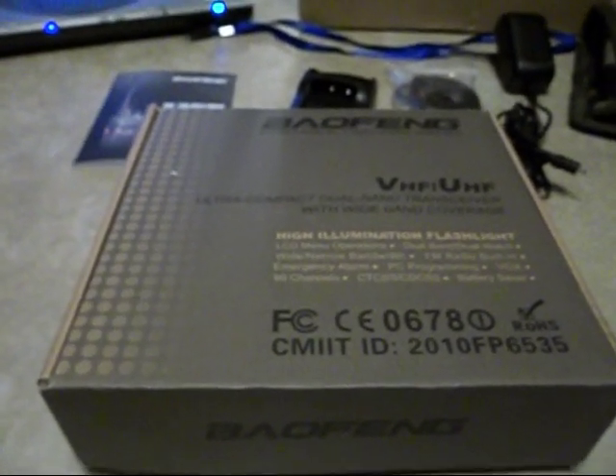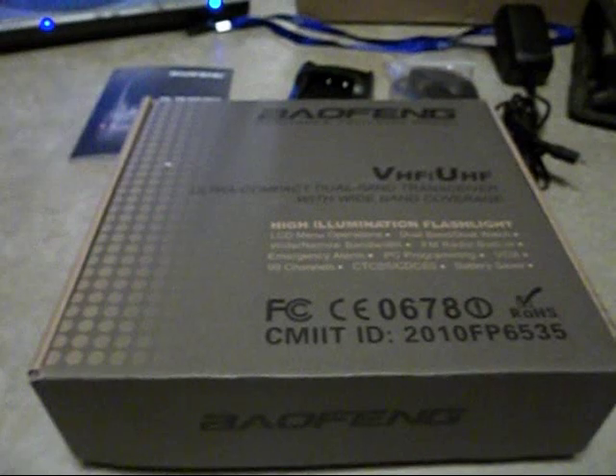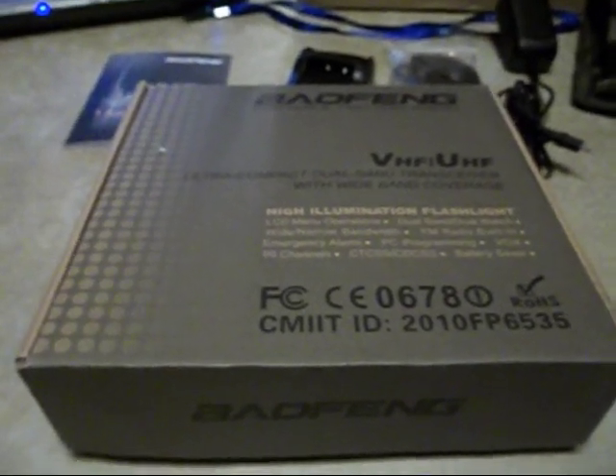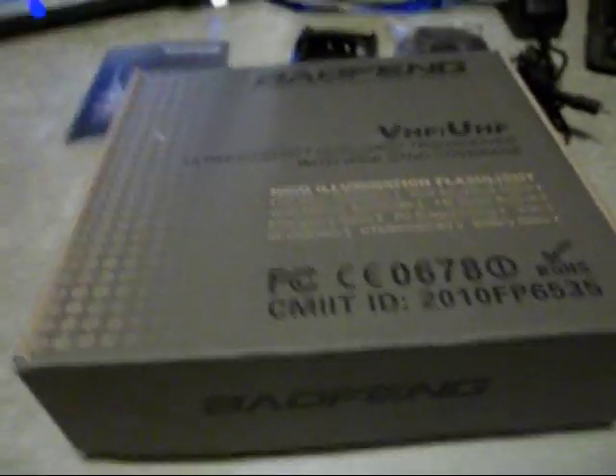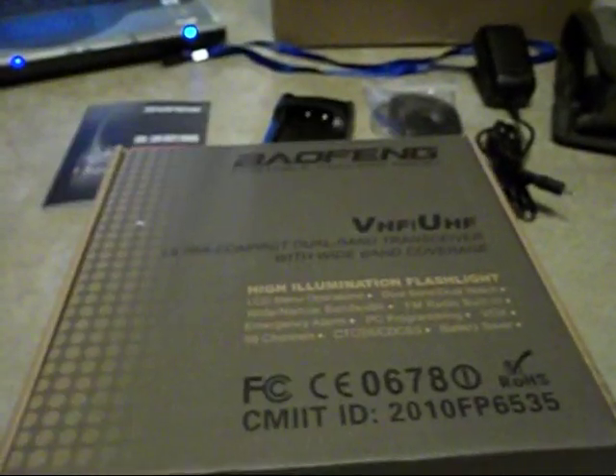This video is going to be a combination unboxing and review of a new radio I picked up today. It's the Baofeng UV-3R. I can't really call it a straight unboxing because obviously I've already unboxed it.